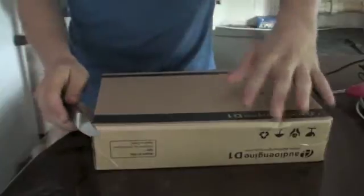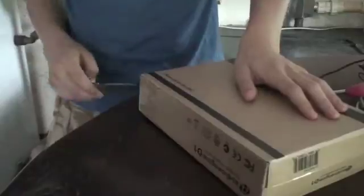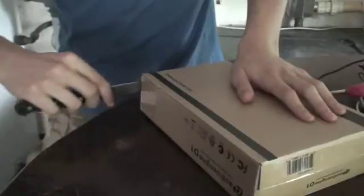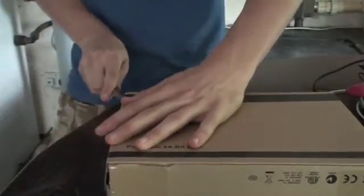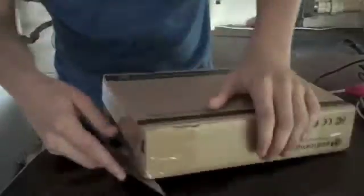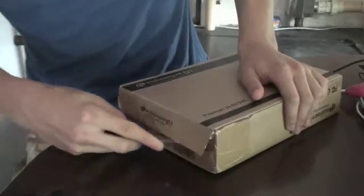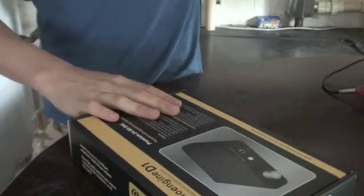So a DAC is a digital to audio converter. This can work as like a sound card for your computer. As your computer doesn't normally have too good a sound card for the audio out, it won't be ideal. As I'm finding with my iMac at the moment — it doesn't give me the best quality music when I'm listening to my Sennheiser HD 580s out of it. So this is where something like a DAC will come in handy.